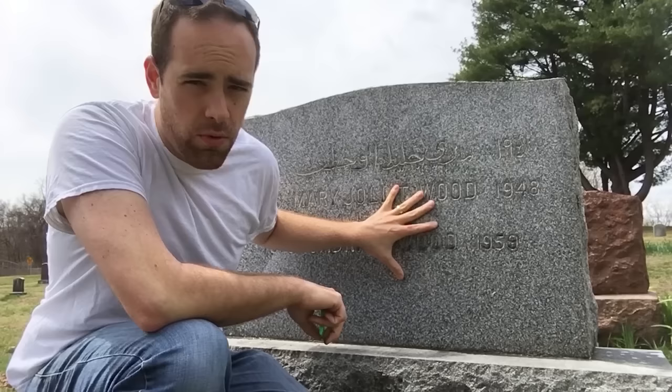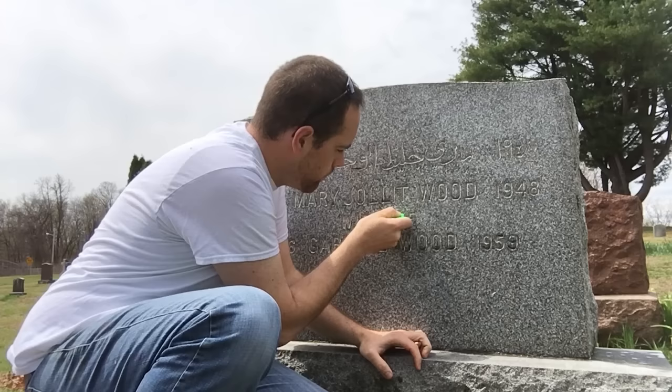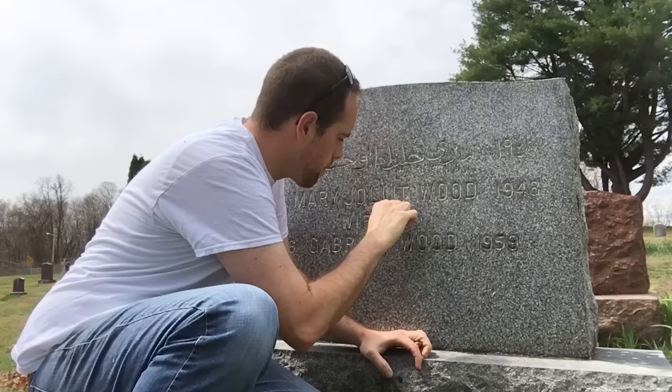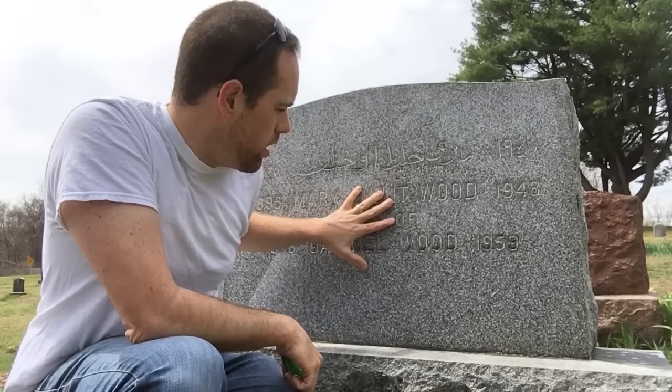I already did scrub them down - they had some moss growing in them and they actually still do. There's just one little letter here that's got some moss growing in it. So I scrubbed it down and I'm just going to wait for it to dry a little bit more. You can see how some of the letters have a little dark ring around them - that's just from the water I was using to clean it. We'll be right back when these are all dry and we'll start masking off.